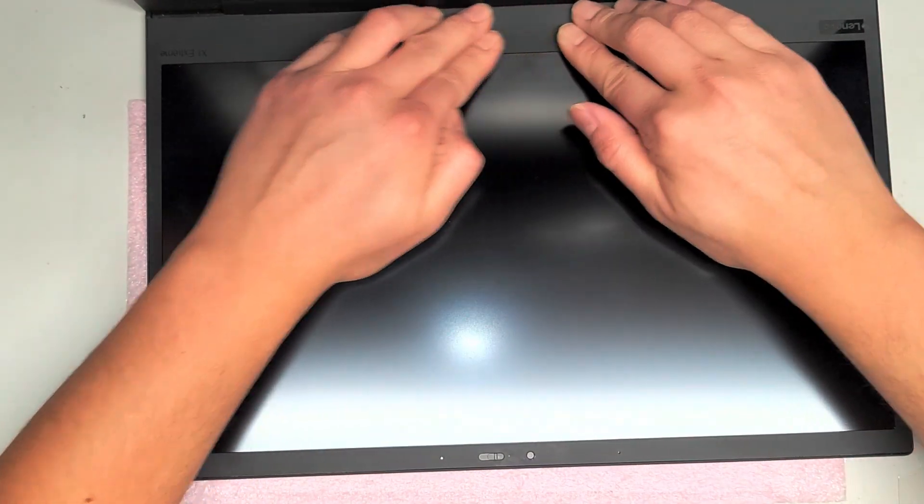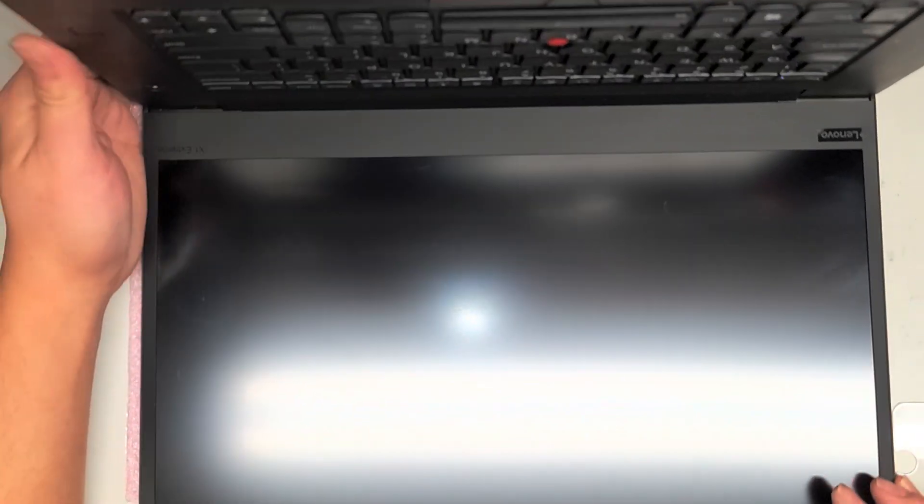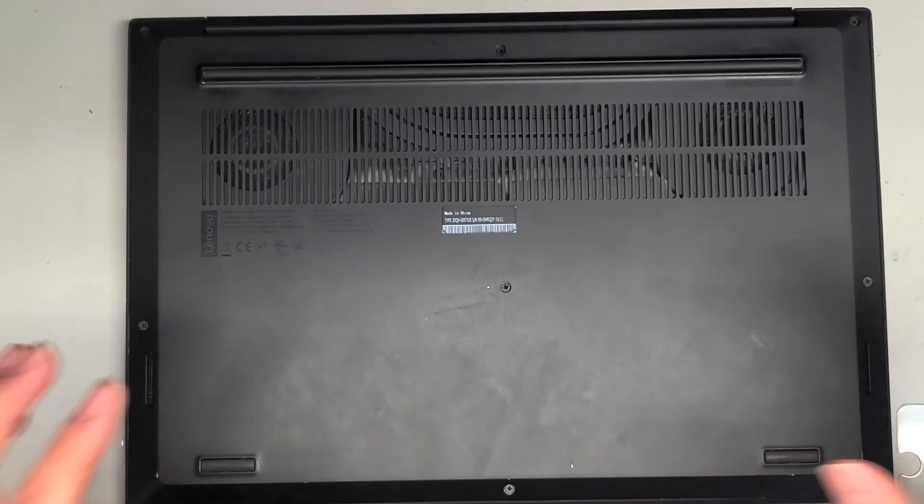That's pretty much all there is to this — hopefully this video helped. Like and subscribe to help others find my videos. Thank you for watching. One more test — power it on, keyboard lights up, and we are good to go. See you in the next one. Bye.